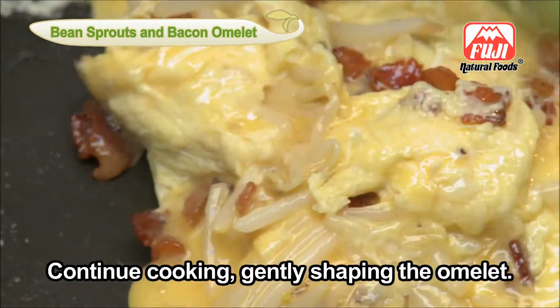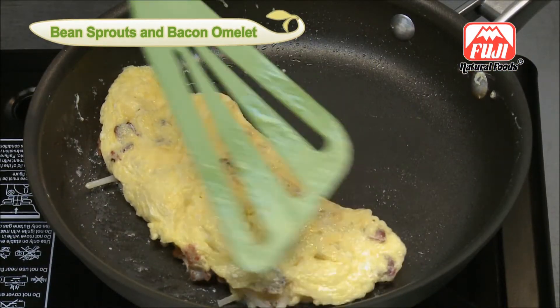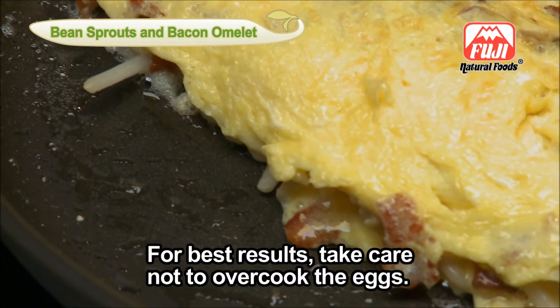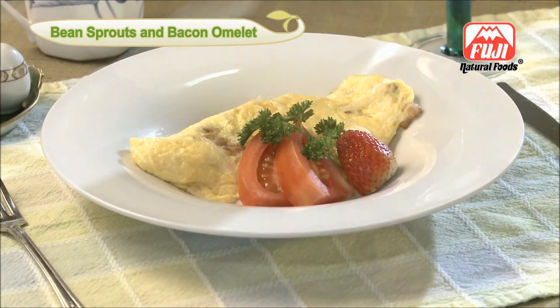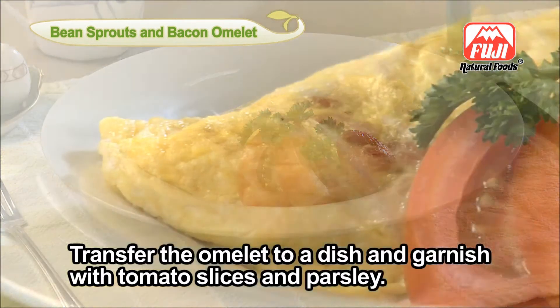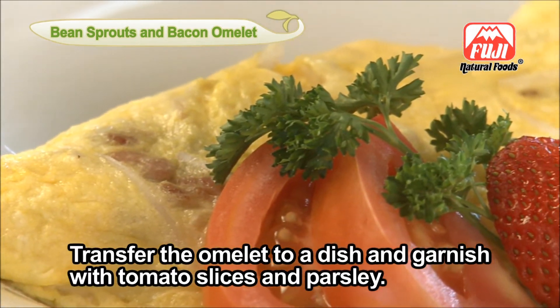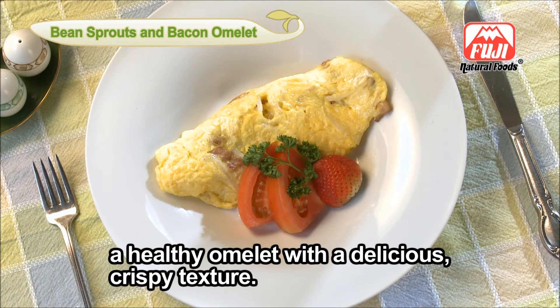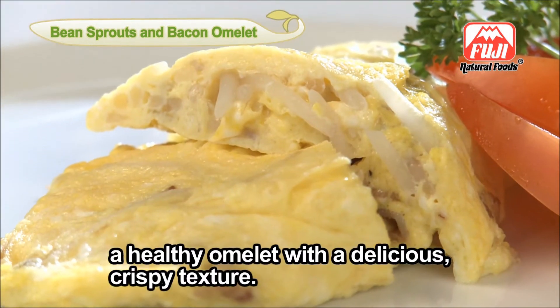Gently shape the omelet. For best results, take care not to overcook the eggs. Transfer the omelet to a dish and garnish with tomato slices and parsley. And there you have it — a healthy omelet with a delicious crispy texture.